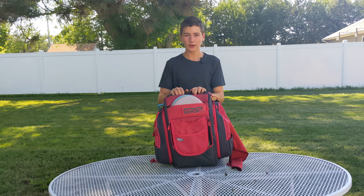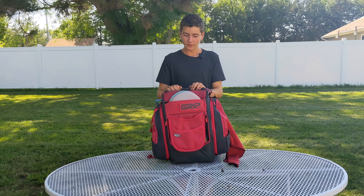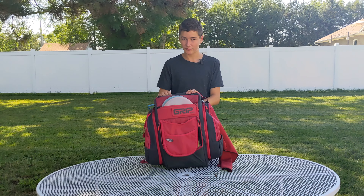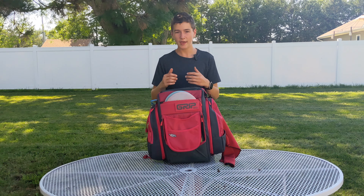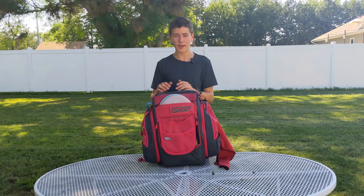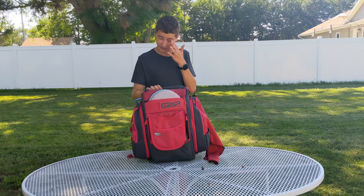Welcome back to the channel. Today we are going to be doing a review on the Grip Equipment BX3 bag. This is about $230 brand new. A lot of professional players use Grip bags, not this specific one — they use the heavier, bigger bags. They use the AX5, which just has a bit more disc storage.